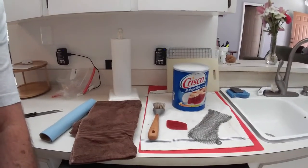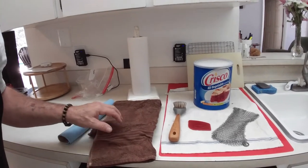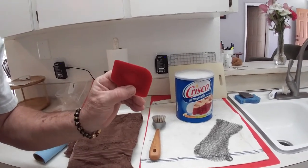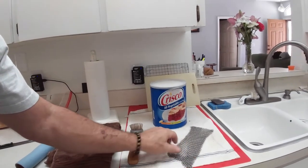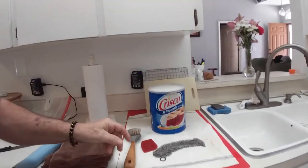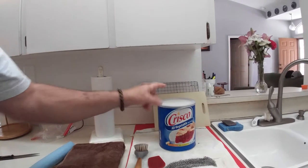Here you can see these are your friends when cleaning: a no-lint paper towel, a shop towel, a regular towel, and your brush — this is your real friend right here. This is a large scraper that helps clean the pan. I also like chain mail, just like old medieval chain mail. And then you've got your Crisco — that's the only reason I got this big can; it seemed like a better deal.